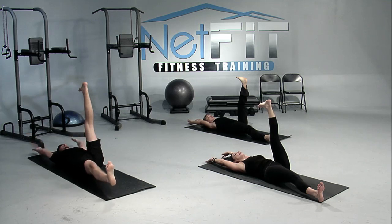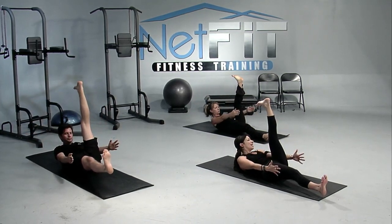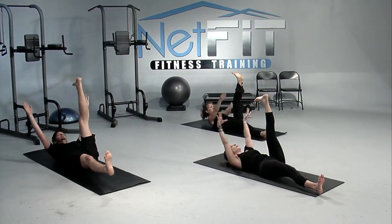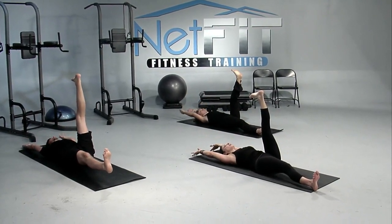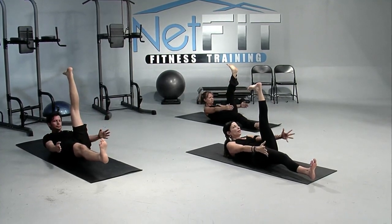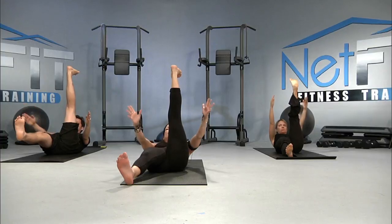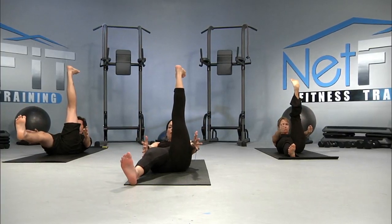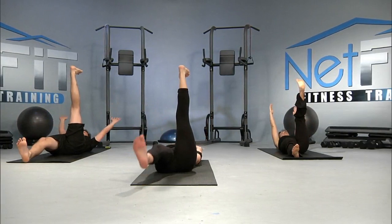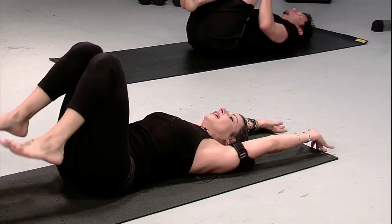Three times on this side — exhale into the gentle crunch. You can even stay and hang out here if you'd like. Inhale, open up. Exhaling into the crunch. Inhaling, opening up. One last time — exhaling into the crunch. Then as you open back up, you can lift the right leg toward the sky, bending both knees.